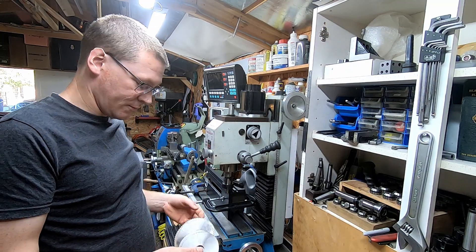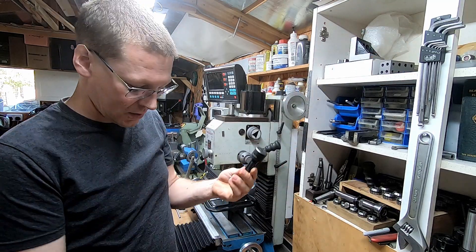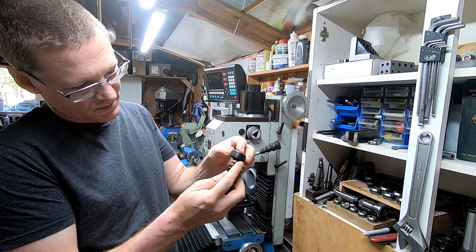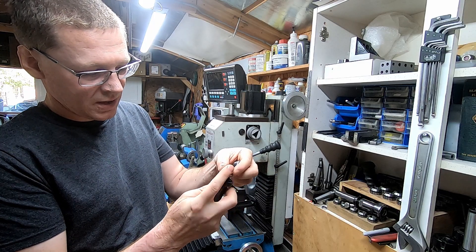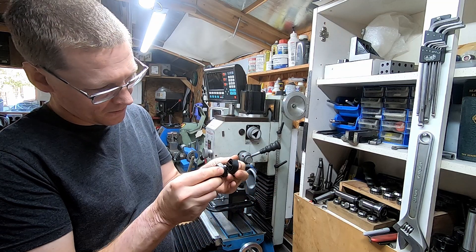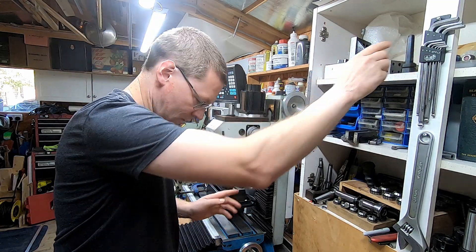I'm halfway through a job and I've realised I haven't got a suitable arbor for some of my slit saws. Many years ago I bought one of these stepped arbors, Chinese ones. This one's sort of falling apart, but it's got a variety of steps which are particularly unconcentric and a very poorly made clamp so that it doesn't really hold the slit saws very well. So I need to make a new arbor.